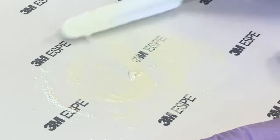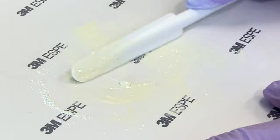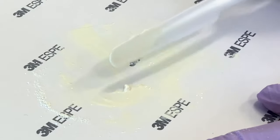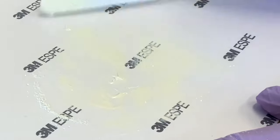The final mix should pull up from the spatula slightly before it breaks. This sealer is advantageous due to its long working time. Gather the sealer into a pile and prepare for the next step.